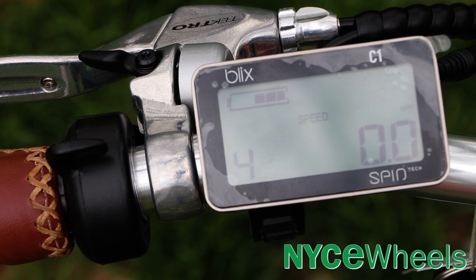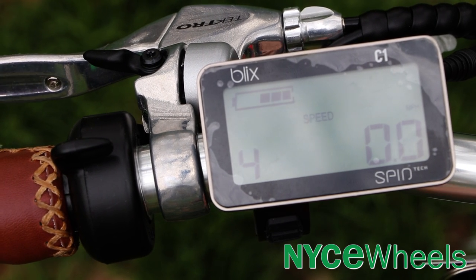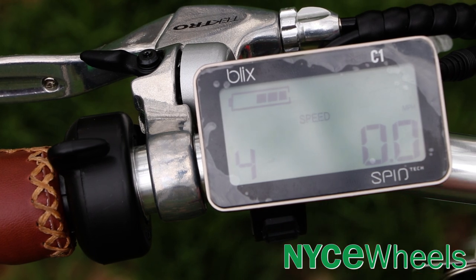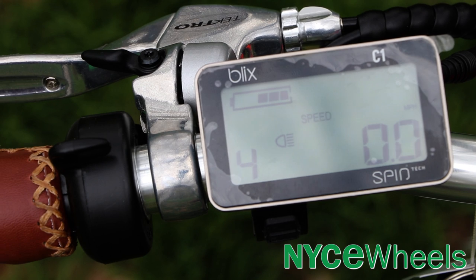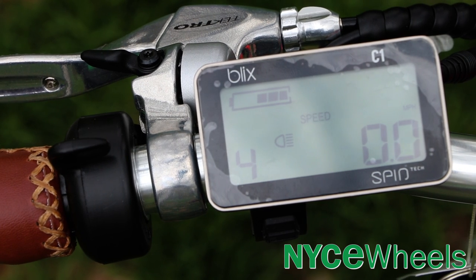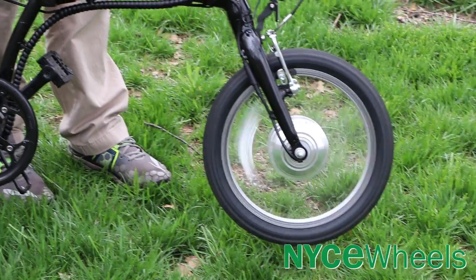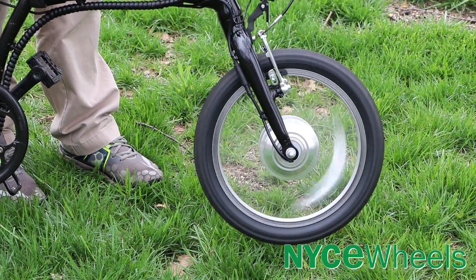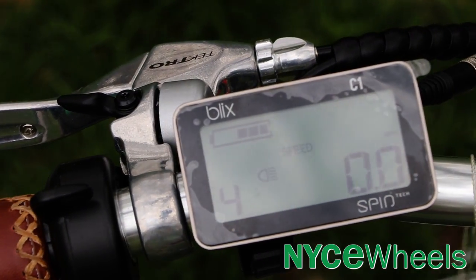You have your battery level up here as well as your miles per hour on the bottom side. The top arrow button will turn on your lights, backlighting your display as well as turning on the front and rear lights that are wired directly into the main battery. If you need walk assist, you can hold down the bottom button and the motor will slowly activate, allowing you to push the bike up a hill if you need a little help.